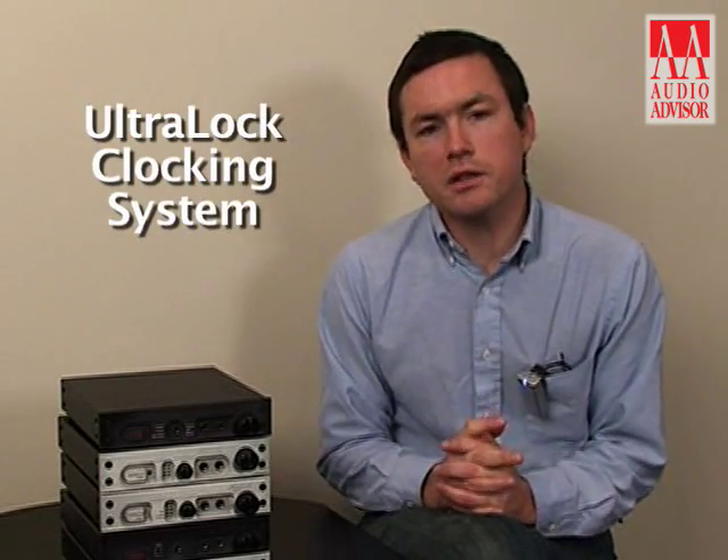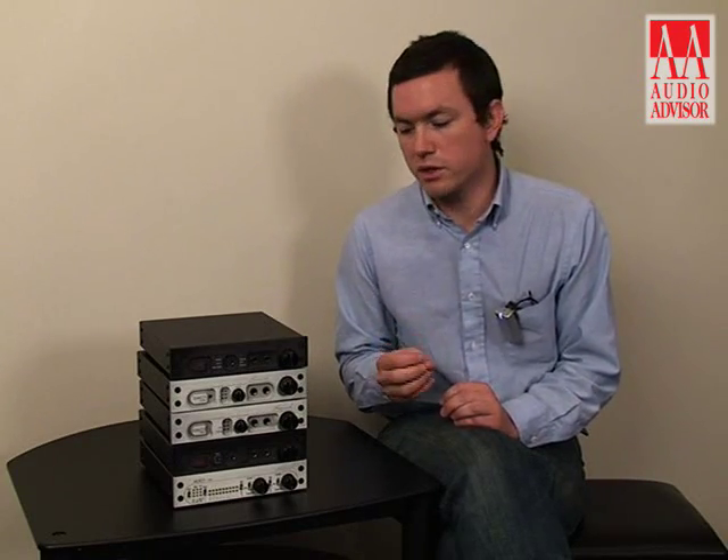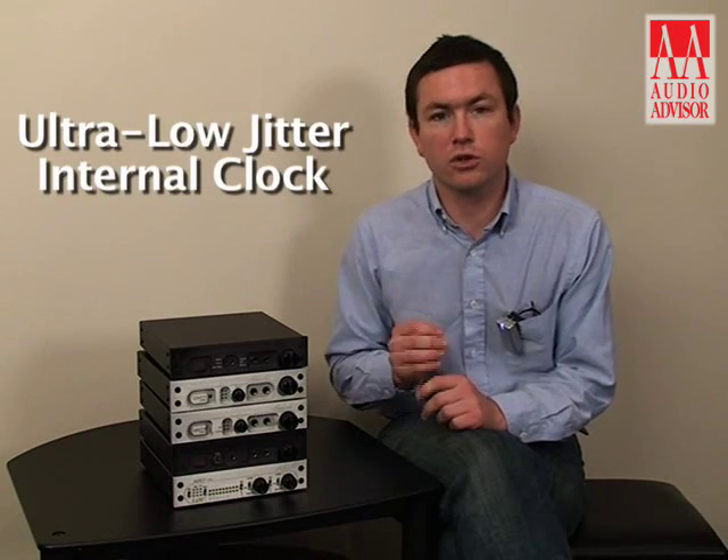The DAC-1 features our special clocking system called Ultralock. Ultralock defeats jitter by storing all of the incoming digital samples into a buffer, completely removing the clock from the data itself. At that point it's just pure data, and this data coming from the digital source is then pulled from the buffer using an internal clock.